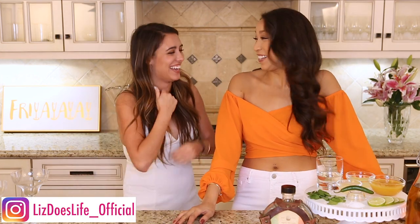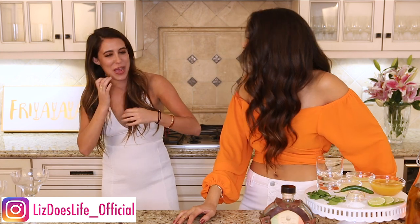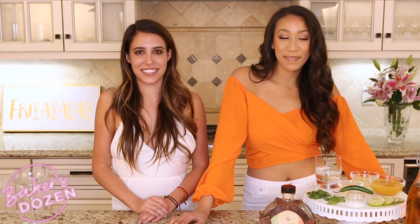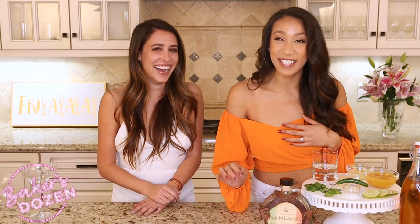Welcome everyone to Liz Does Cocktails! I am very excited because we are starting a very special edition — this series is all about Baker's Dozen. Baker's Dozen is a web series that follows Mary Baker on 13 different dates with 13 different guys, and in honor of those 13 guys we have 13 delicious cocktails for you. I'm here with Mary Baker, played by Gabby Tono, and I am standing next to Liz, who plays Darlene on Baker's Dozen.